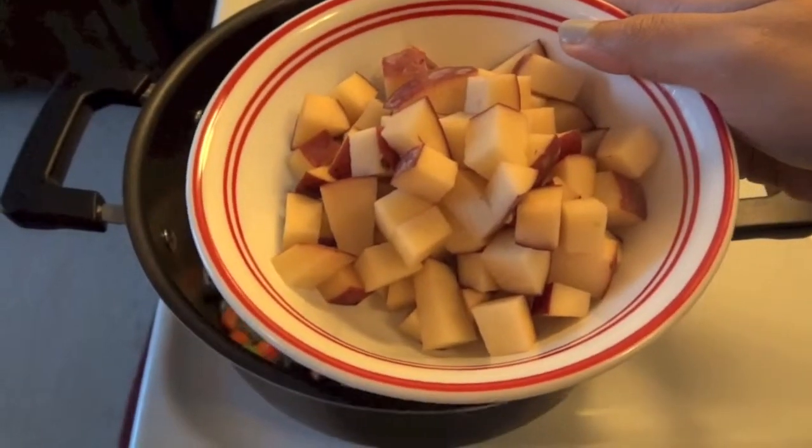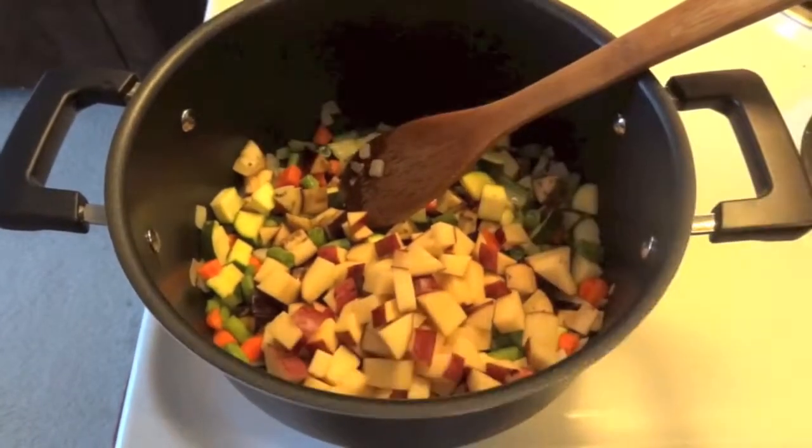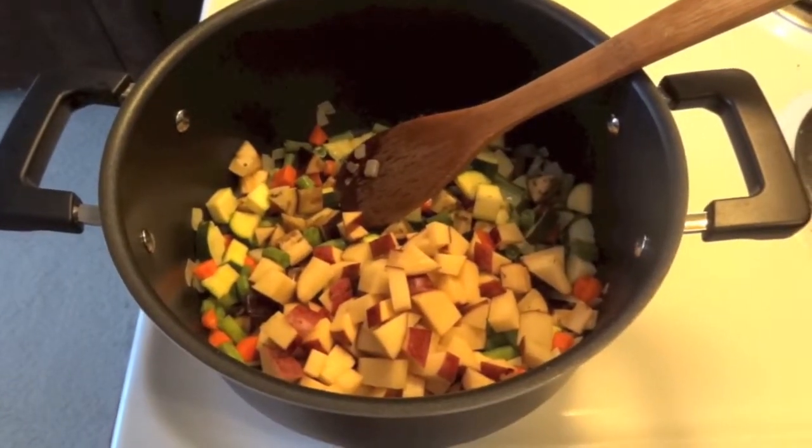Then put potatoes in with the skin on — I am using red potatoes.